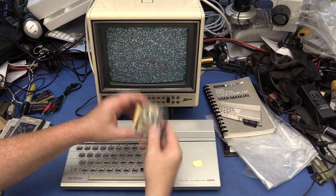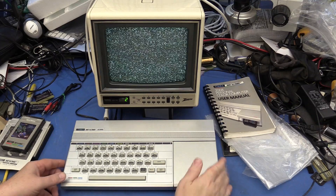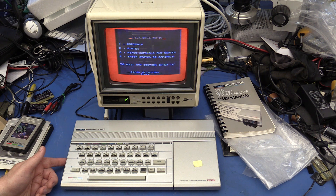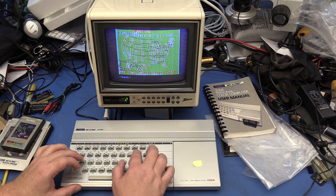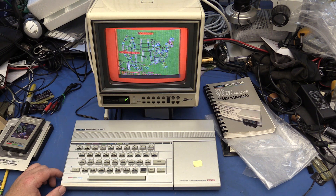Let's try out this States and Capitals cartridge. Selecting questions — that's not fast. There we go. Let's try States. Sacramento is the capital of what state? Yay!